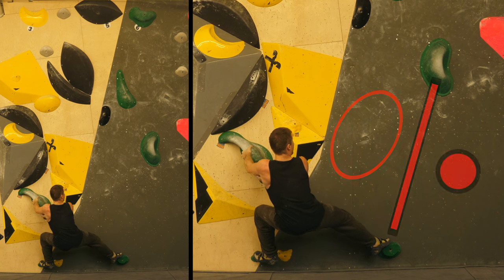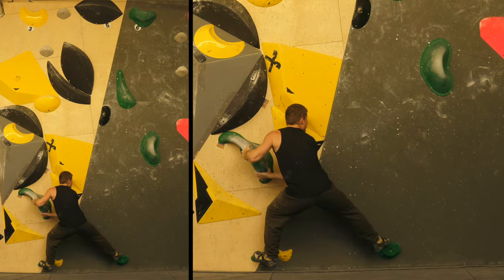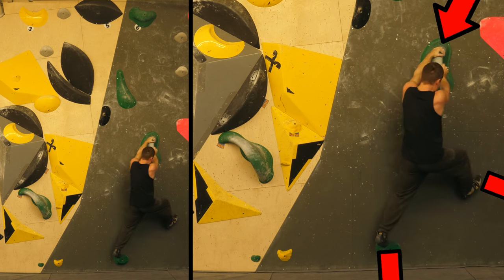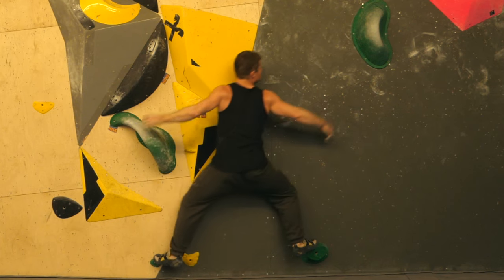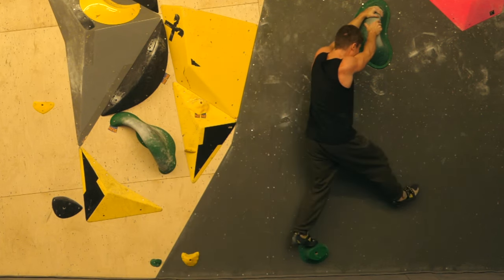Obviously if we can push on the other side of this axis, somehow we could maybe prevent the barn door. The first problem is to catch the second hole with both hands to make that possible — and here we got it. Foot switch: left foot stepping there and right foot stepping against the wall to stop the barn door. Here we've got a beautiful slow-mo shot of that.